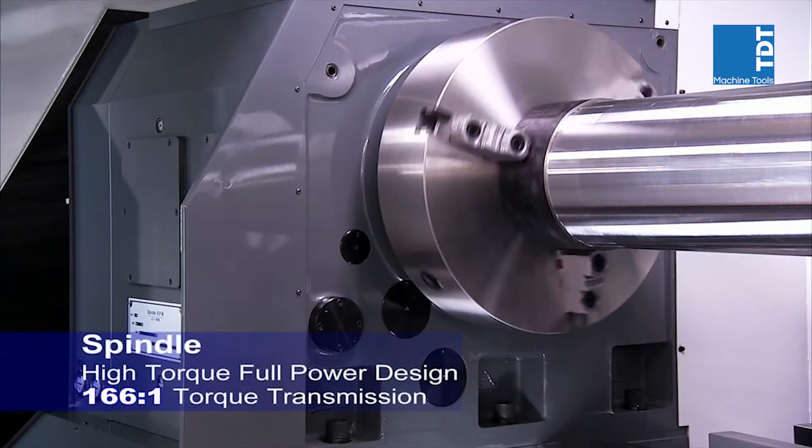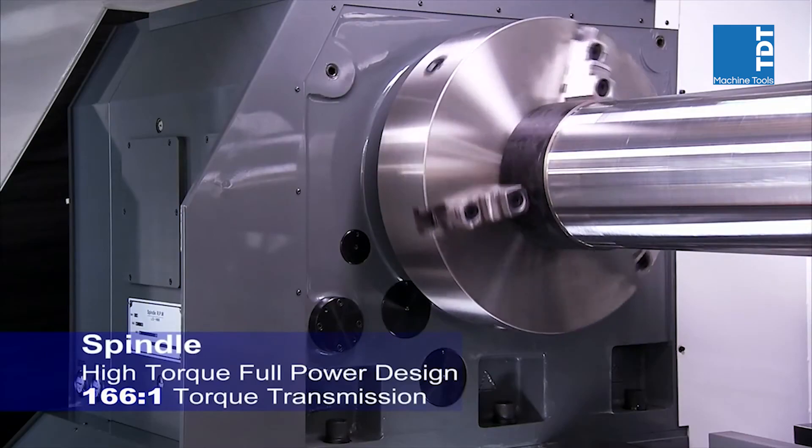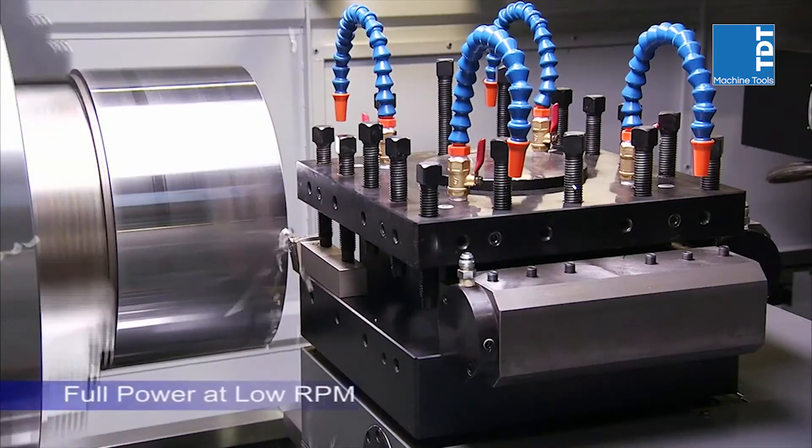The high-torque, full-power design of this spindle delivers a 166 to 1 torque transmission from the spindle motor to the spindle, giving you incredible cutting power even at very low rotational speeds.